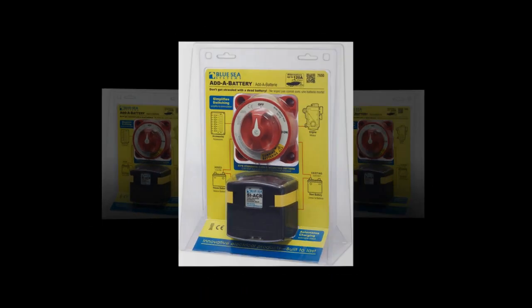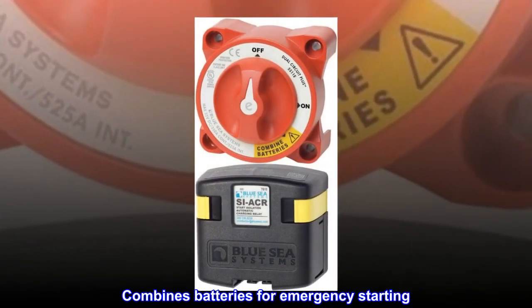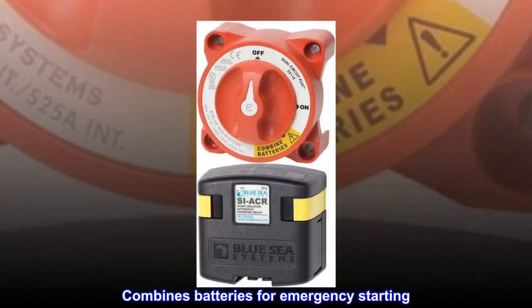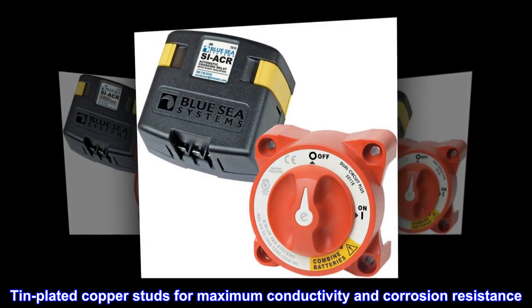Simplifies switching. Isolates engine and house circuits. Combines batteries for emergency starting. Tin-plated copper studs for maximum conductivity and corrosion resistance.